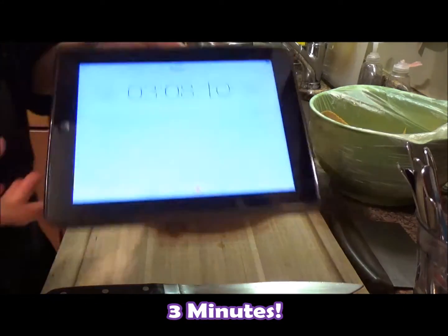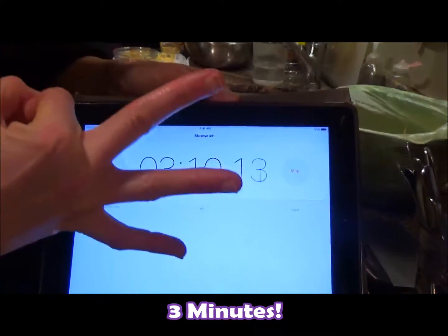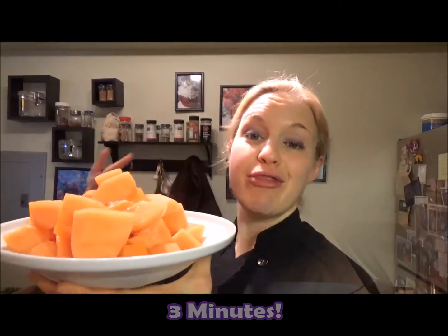Three minutes! Three minutes — boom! A big old bowl of healthy, delicious snacking ready to go. Cantaloupe rules, because plants rule. This is Chef Katie — I'll see you next time.